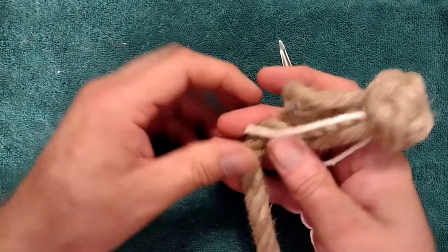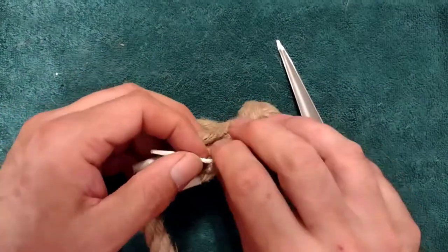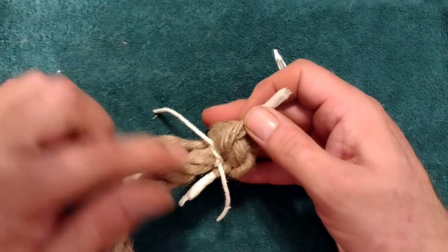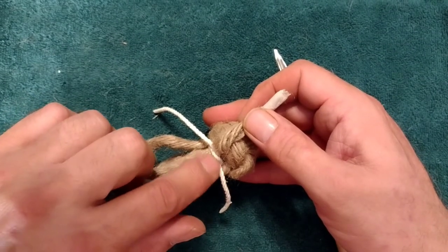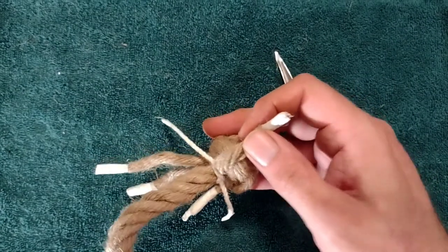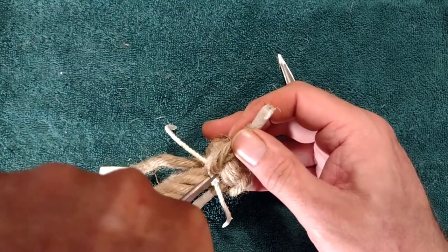Now the knot is complete. We can go ahead and take care of this constrictor knot — we want to cut it out so that we can get ready to tighten our knot up and take out any slack. To do that, instead of trying to untie it, we just want to cut that strand that's passing over the top of the knot and pull that right out.